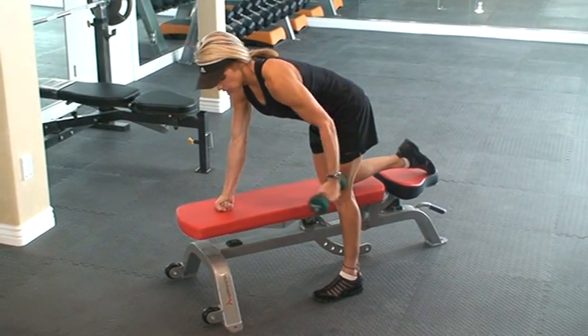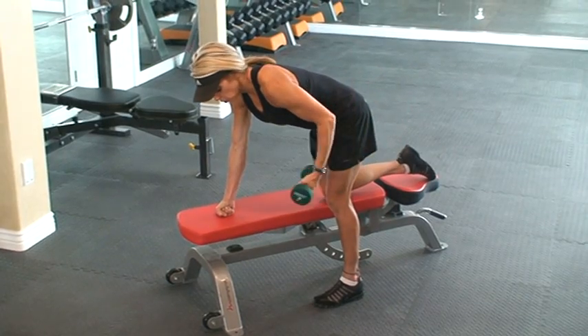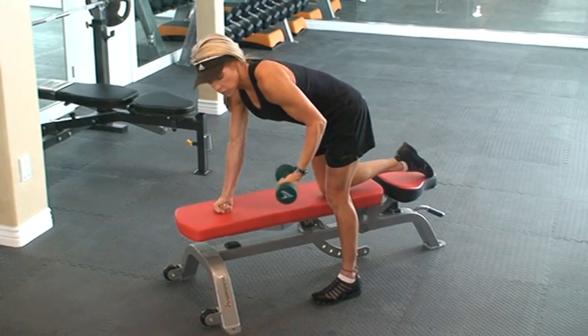Hold it and return. So the counts go one, hold for one, two, and then return for four. So out for one, pause, and return for four.